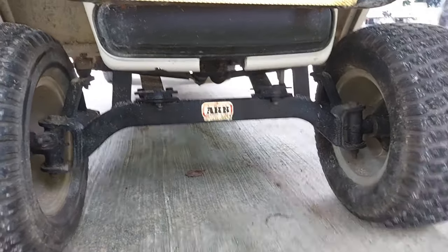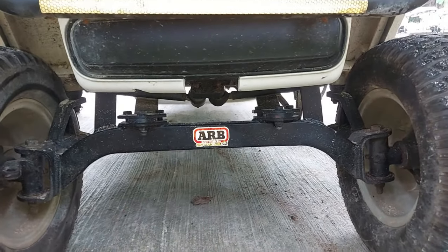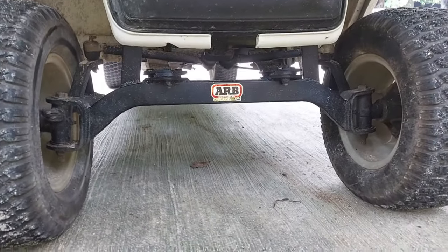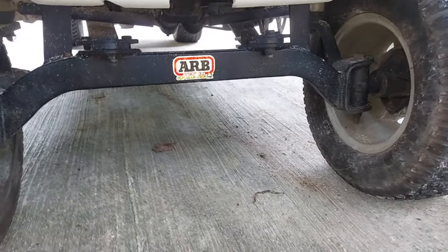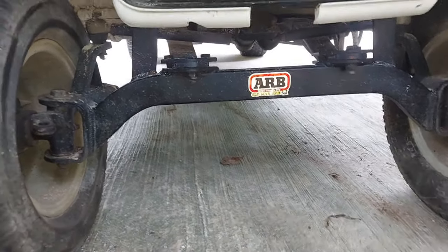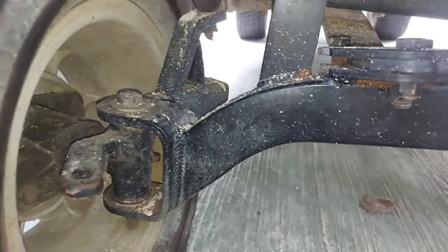Showing you my lift kit for my EZ-GO golf cart. The ARB logo is just a sticker, don't be confused. It's a pretty easy bolt-on lift kit that I bought a while back — about two years ago — from Amazon, had it shipped here to the Philippines. It looks really nice and sturdy with nice welds, pretty tough.